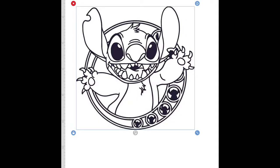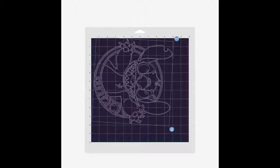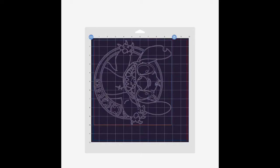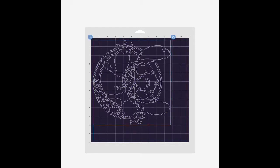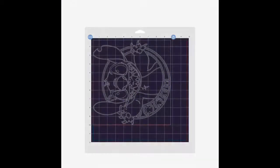As you can see, I've picked my design and made sure it is sized correctly. I've placed it on the next page, making sure it's placed where my vinyl will be on the mat. I will then hit mirror since the vinyl will be shiny side down.